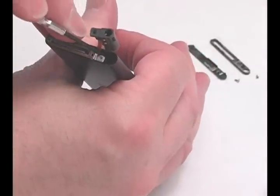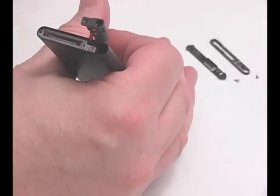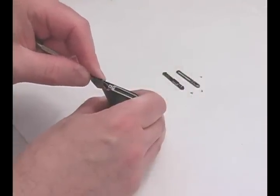Gently lift the ribbon cable to release the connector down inside the iPod. You should feel it pop out. Gently lift the bracket around the USB port and remove it.